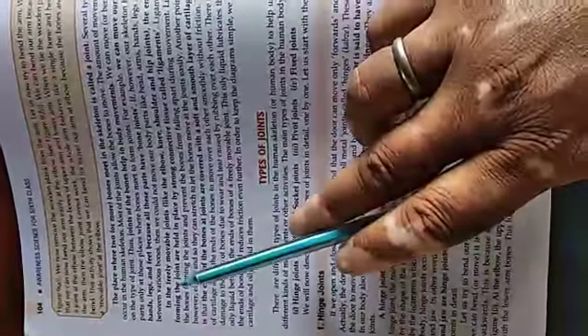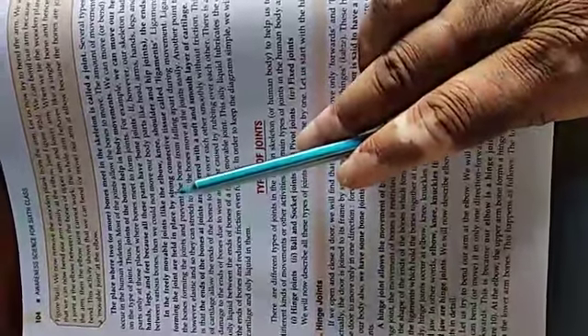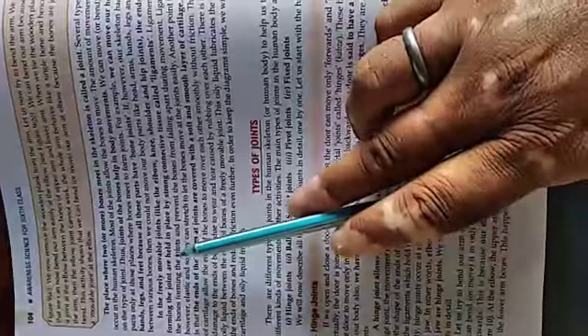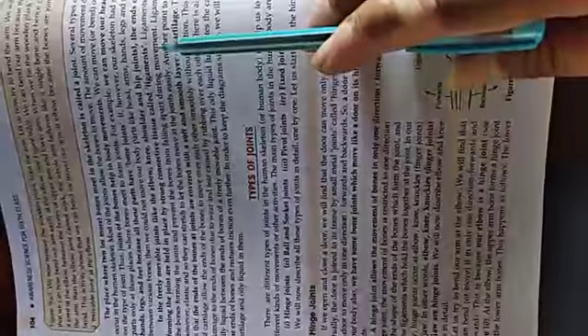In freely movable joints, we can move those joints easily — like the elbow, knee, shoulder, and hip joints. At the ends of the bones forming a joint, the bones are held in place by a strong connective tissue called a ligament.